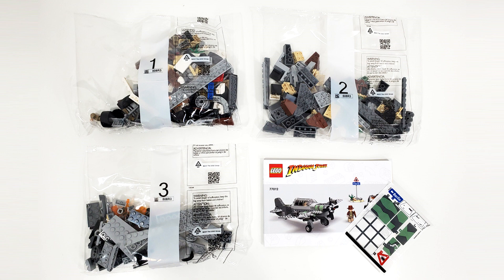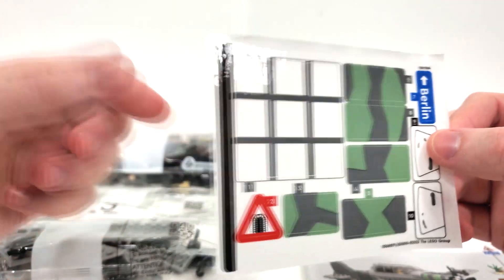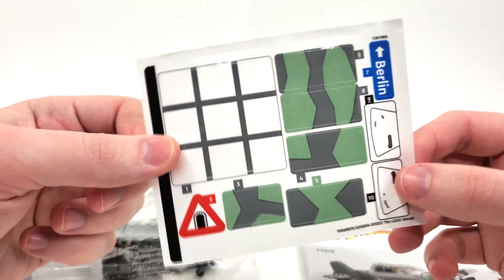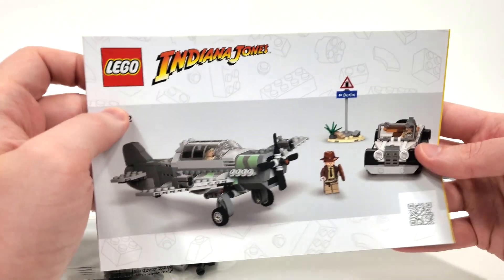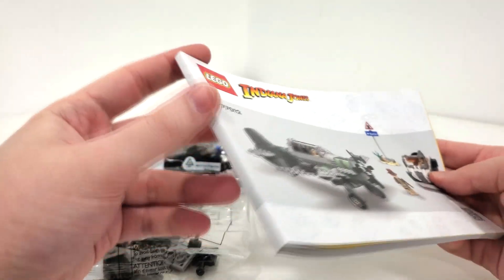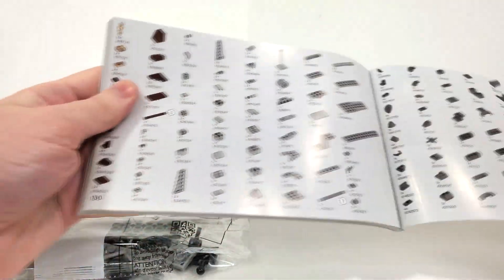Included in the box are three numbered bags, your sticker sheet, and your instruction manual. The sticker sheet looks to be using a clear background, specifically when it comes to the cockpit of the plane, and we also have some more decals that'll mostly go on the plane design. Instructions follow the same style you'll be seeing for the other Indiana Jones sets with the render and the logo from the top — more of a booklet style for this one as well. From the back you get your win guy and your piece count for two pages, and one more additional page.